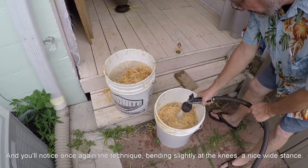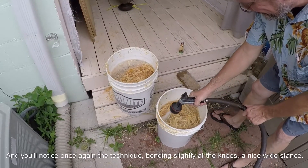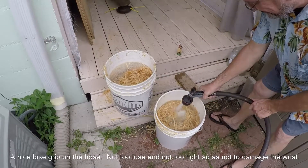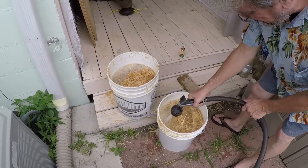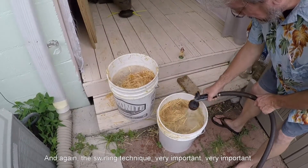And you'll notice, once again, technique. Bending slightly at the knees. Nice, wide stance. Nice, loose grip on the hose — not too loose, not too tight, so as not to damage the wrists. And again, the swirling technique. Very important, very important.